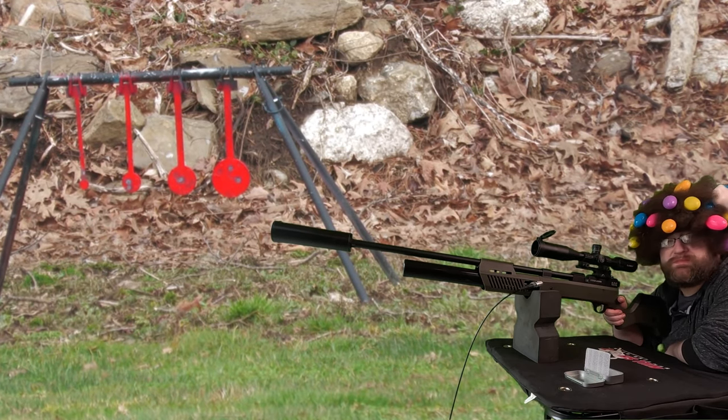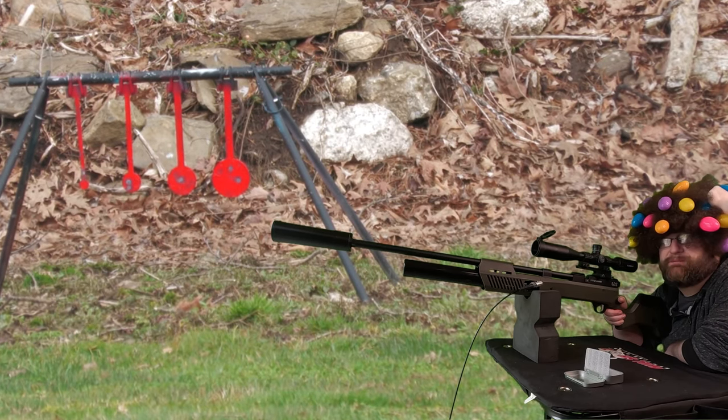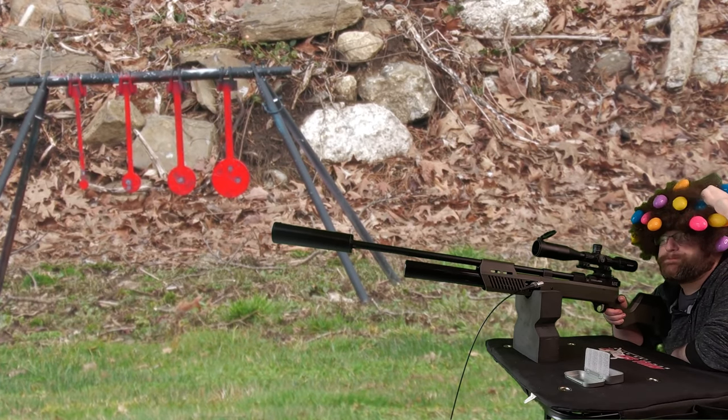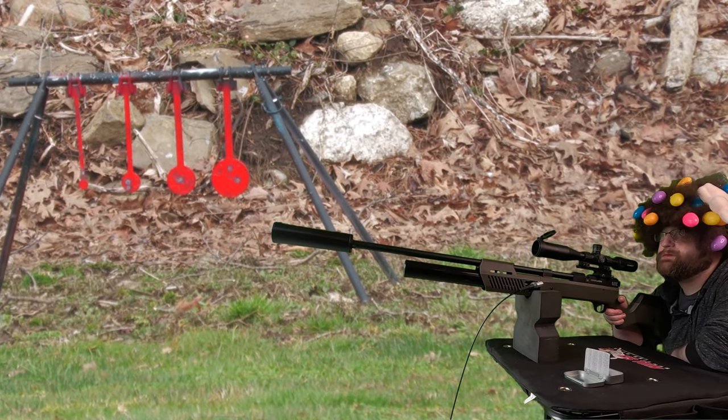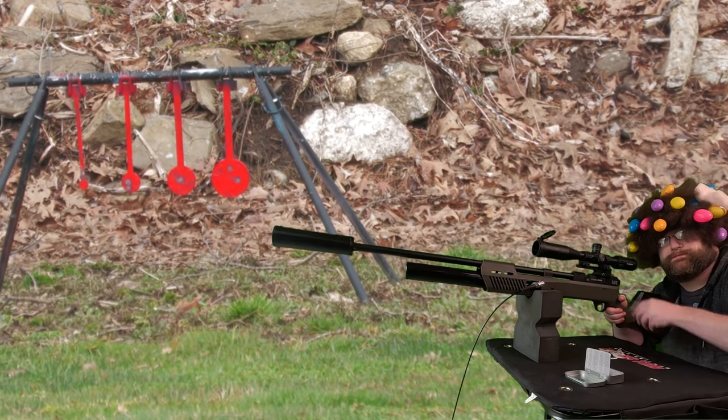That's pretty decent. The Gauntlet 30 kicks ass with the Griffin slugs. If you haven't used them, I would suggest using them — I can't think of anything better to use in this gun than the Griffin slugs. Even if they use a single feed tray. Atmotec is making an extended mag — an extended stick mag — that might be able to take the Griffin bowtails. They're just a little bit too tall to fit the mag, but that would be badass. Hopefully that works out. See ya.